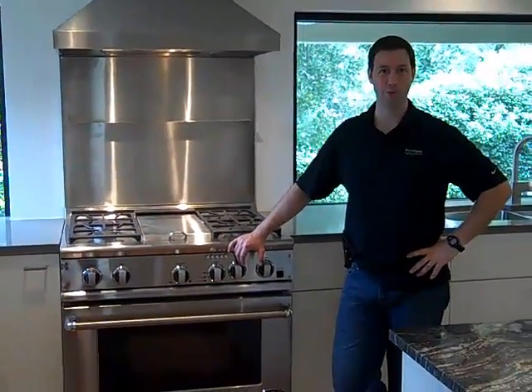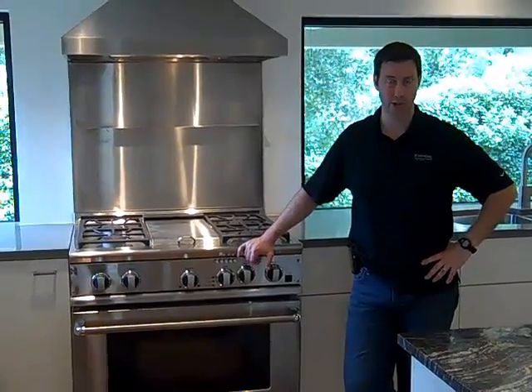Hey, this is Matt Reisinger at Reisinger Homes, welcome to my video blog on Green Building and Building Science. We're here in a house in South Austin, Texas. This house was originally built in the 50s and we're just completing a whole house remodel, and as you can see we have a gorgeous kitchen in this house.